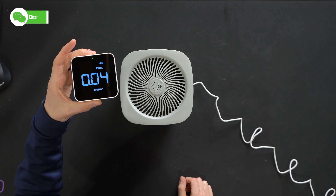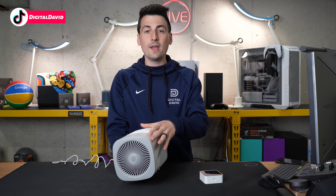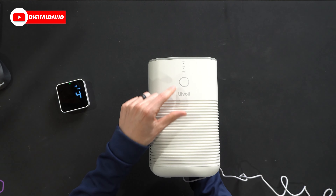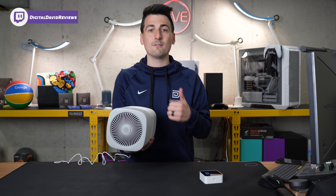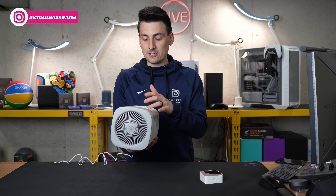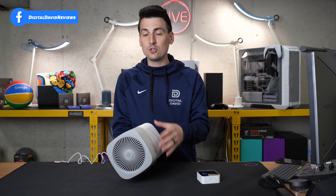Line up the cap and twist it the opposite direction to close. Now it's time to start using our air purifier. With the unit plugged in, we power it on — the one-touch control button illuminates white when powered on. We're currently in the sleep setting; tap again for low, tap again for high, and one more time turns it off. This ring will also illuminate red when it's time to check your filters — very simple and straightforward controls.